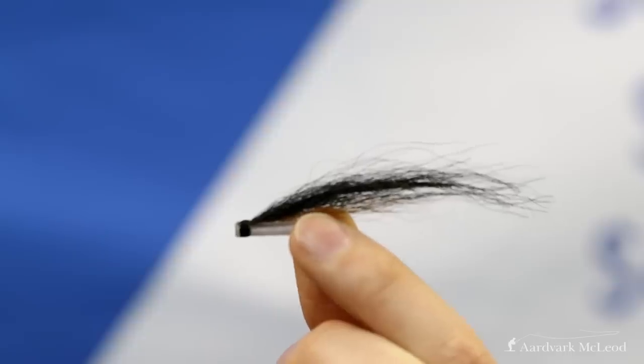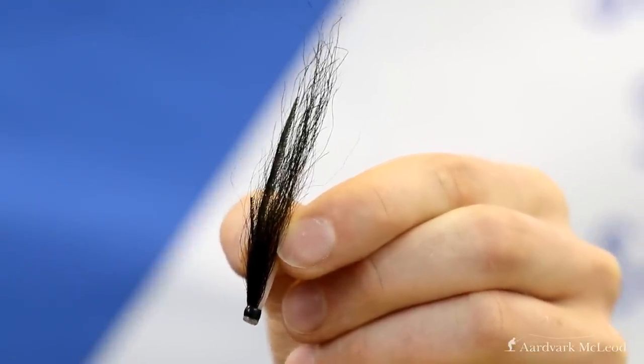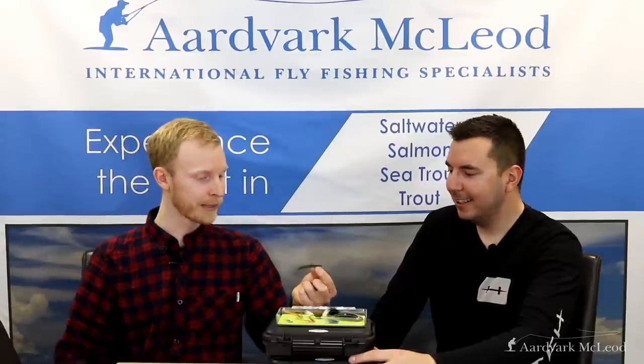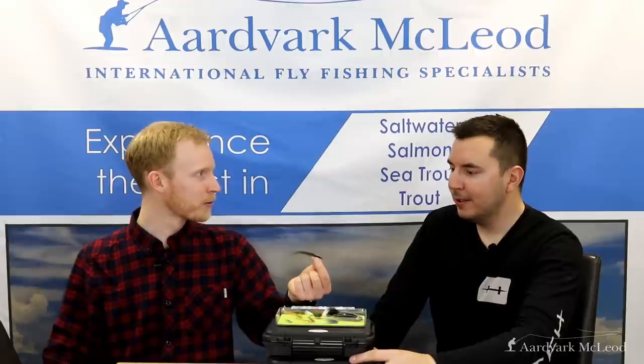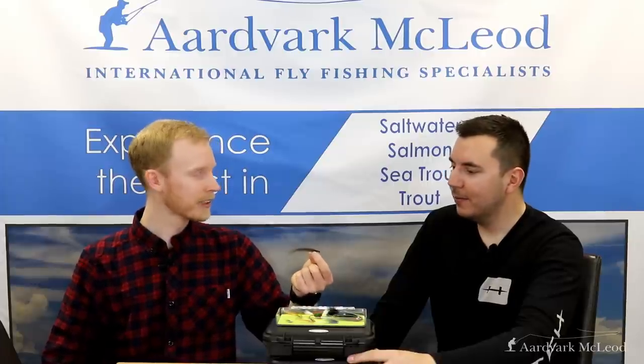Number one — and it couldn't be anything else in my box — is the Sunray Shadow. It's probably accused, wrongly so, of being a modern fly. It was actually developed in the 1960s for the Laerdal River in Norway, and since then it has become a global phenomenon, producing salmon catches all over the world. To be honest, I don't know why it works any better than the others, but the long wing offers lots of movement. We quite often fish it up in the water column, and salmon just seem to take real umbrage to it — they'll chase it, slash at it, even jump out of the water behind it. About half the time you'll hook up; the other half, use it to wake a fish up and then follow behind with one of the other top ten to get that fish on the bank.